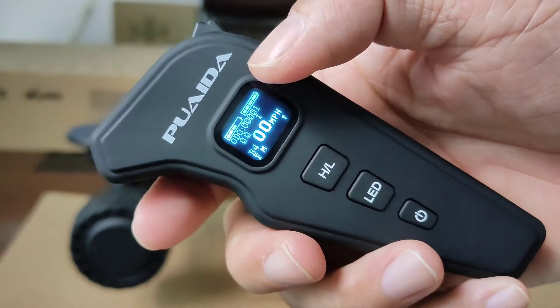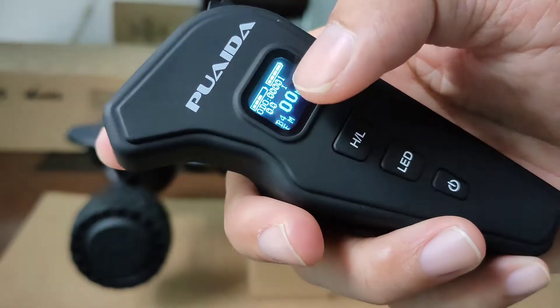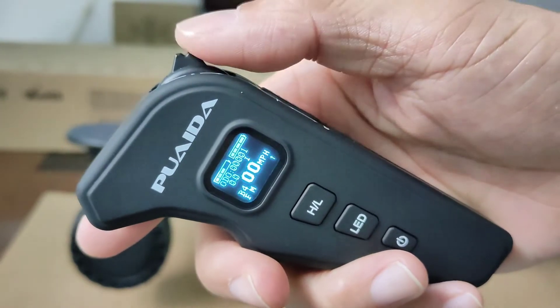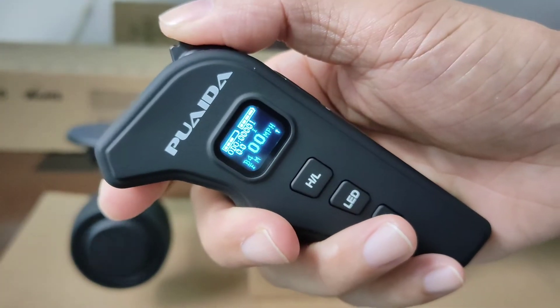You'll know it's paired when the board's battery level shows up on the screen. You can also find the remote battery level, speed, speedometer, and different modes on the LCD screen. We use this thumbstick for acceleration and braking — push forward to accelerate and pull back to brake.